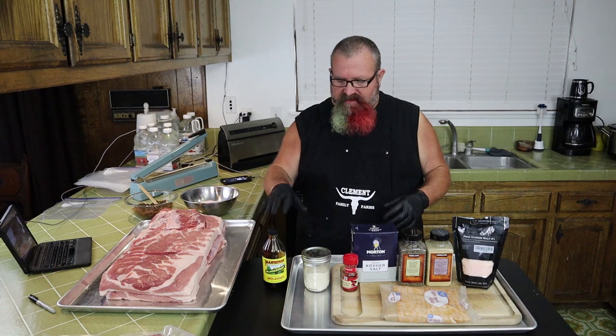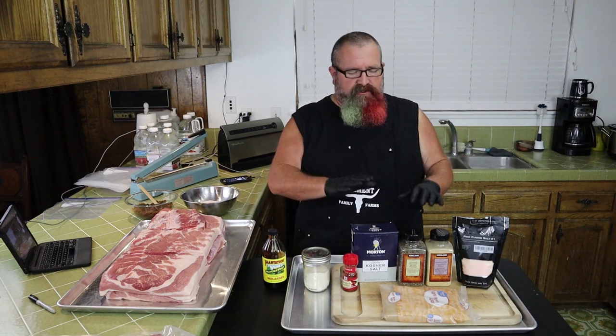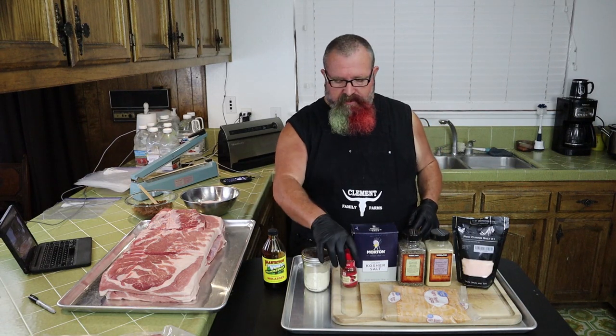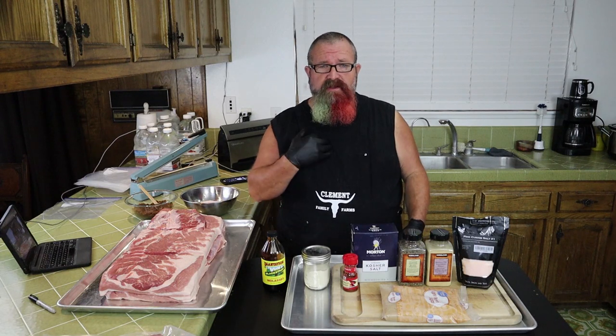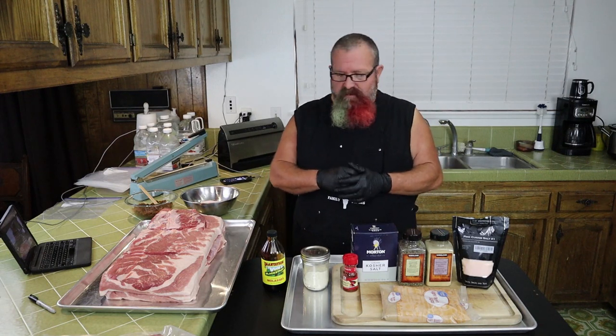This is a super simple recipe — all dry ingredients except for the molasses. It's salt, pepper, garlic, smoked paprika, brown sugar, and pink curing salt. You can get the pink curing salt at the grocery store or on Amazon. And the key ingredient here for me is powdered maple syrup, so the bacon we're making today is going to be a maple bacon. That pork fat with the sweetness of maple is incredible.